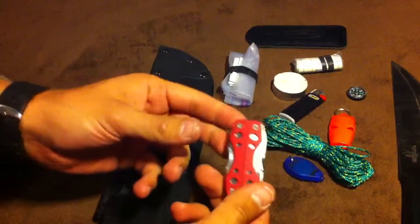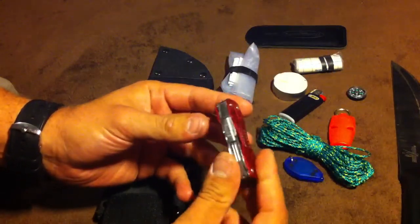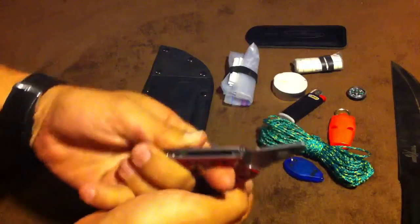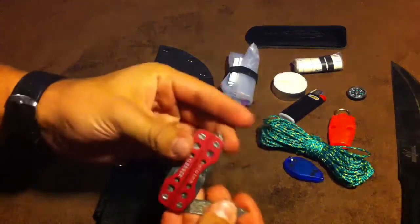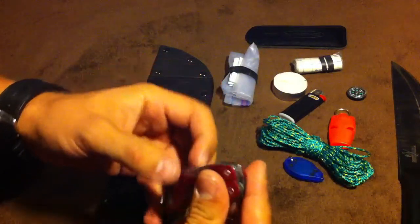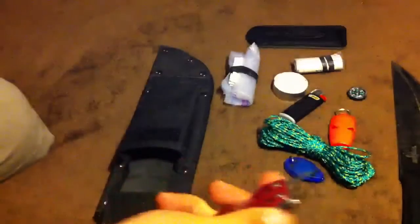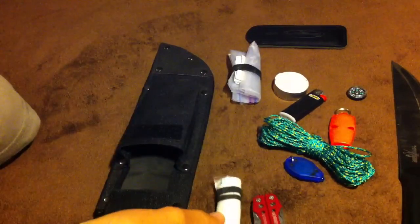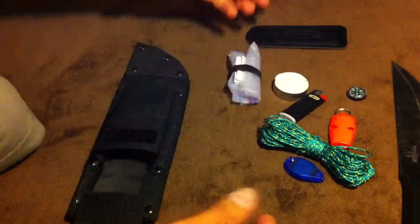The last item here is the Gerber Clutch. I have the Vise in my day kit, and the Clutch is here. Mainly for one reason — not just that it has pliers, but there's a nail file and a little blade here. The main reason is tweezers. They're very important to me, as well as the Band-Aids. Tweezers and Band-Aids are a must-have for me, even with gloves.